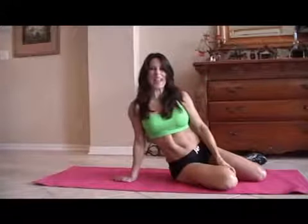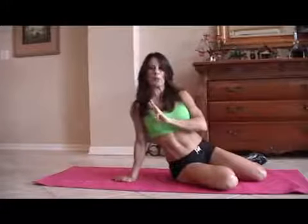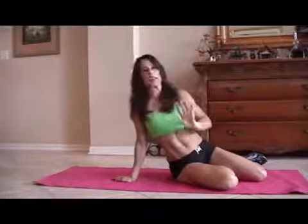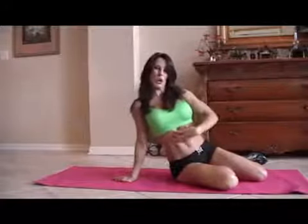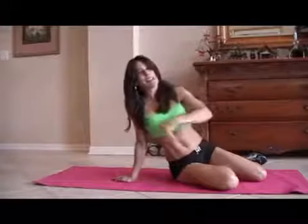Hi everybody, Laura London here. I'm going to be doing an ab circuit today for you. You can take this, do it anywhere. We're going to run through it one time. You can do it two times, three times, you can do it 20 times. It's up to you, but it'll get your core nice and strong. So here are 10 of some of my favorite exercises and let's get down on the mat.